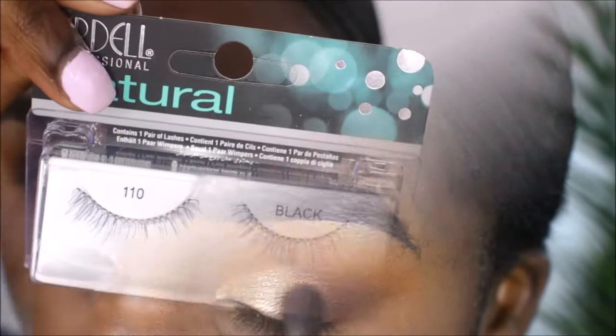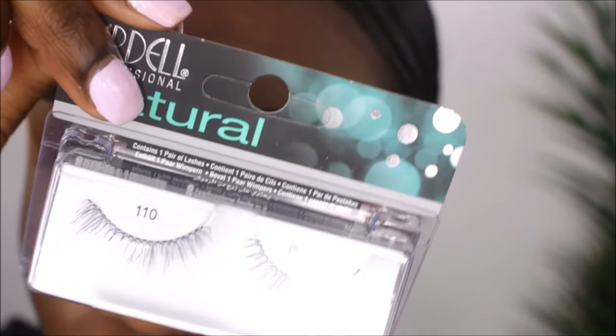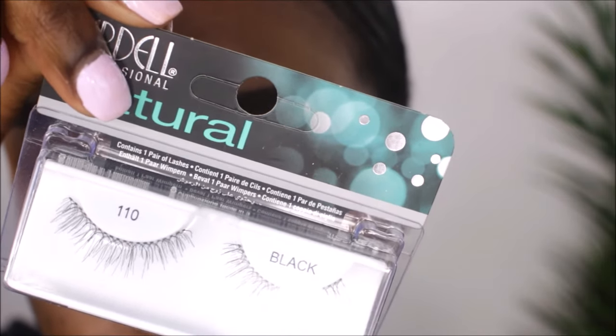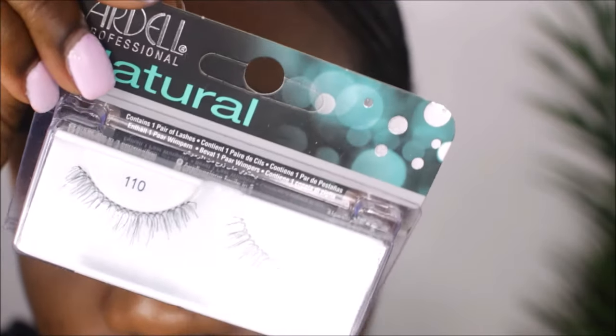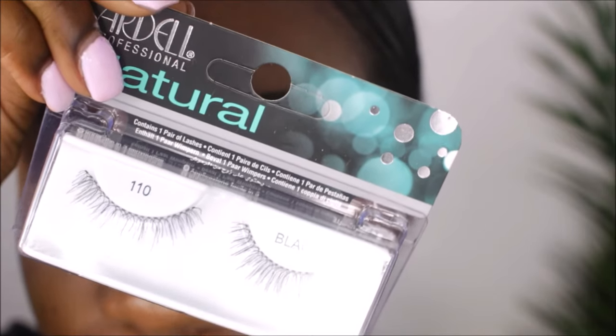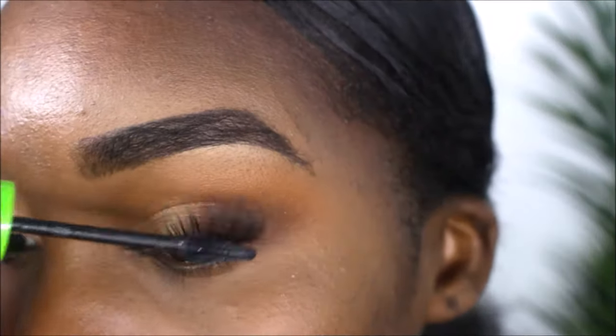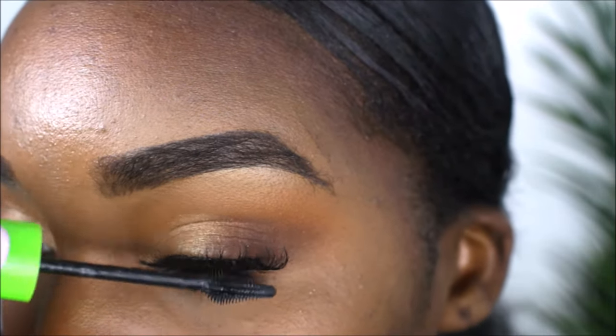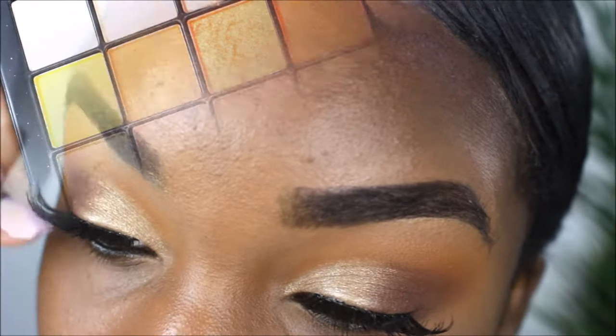I'm going to apply some lashes. These are the natural Ardell lashes — I didn't use these ones, but for those who want a natural lash I'd recommend them. I actually had on the Ardell 701 wispies, which is what I have on now. I applied some mascara and now we'll move on to the bottom portion of the eyes.